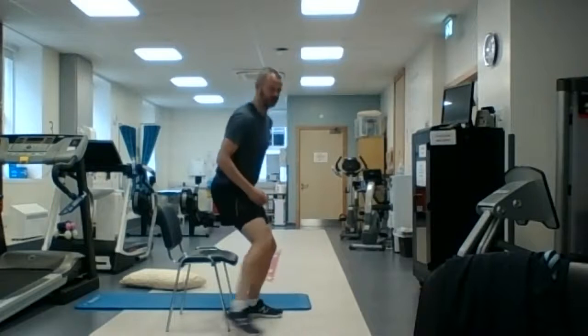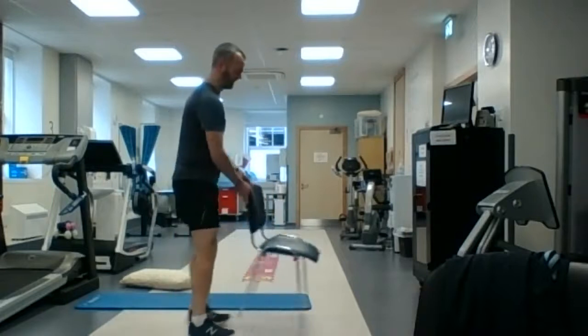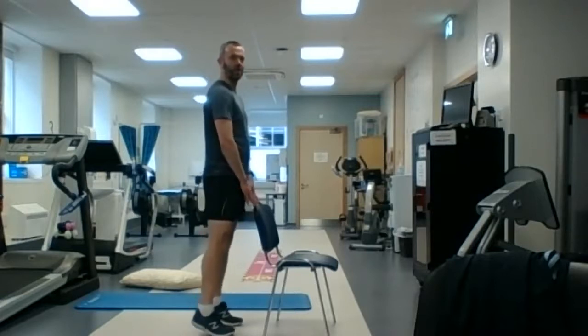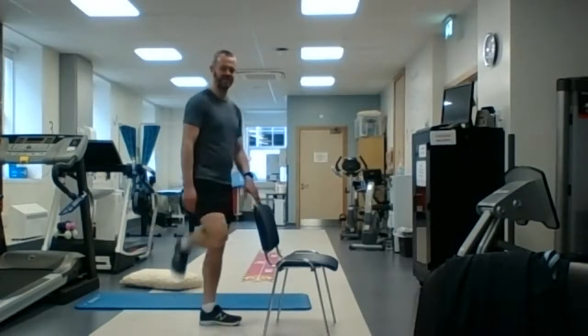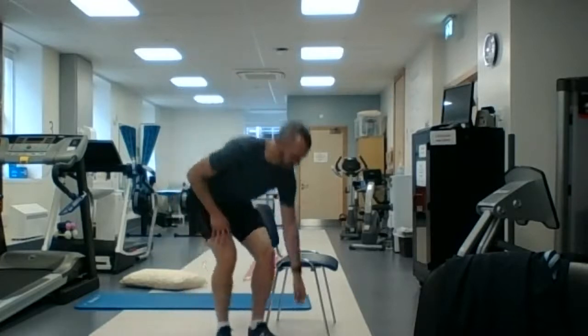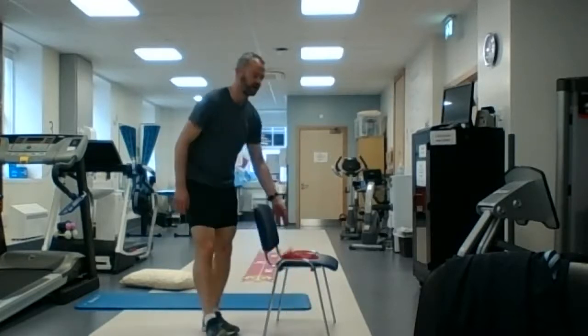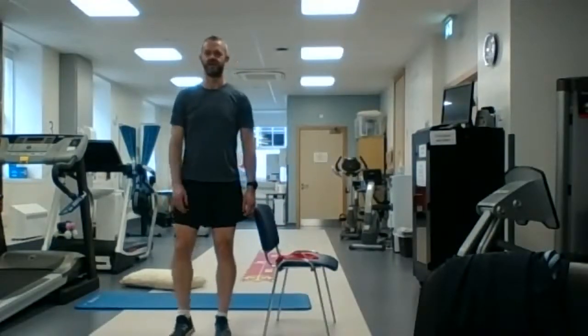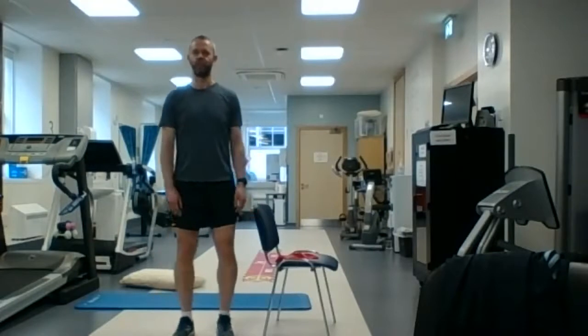Get somewhere between eight and twelve repetitions. That completes our warm-up. You should feel a little bit tired, maybe a little bit out of breath, but you've done a little bit of exercise — most of the joints feel ready for exercise now, the legs and the arms are well warmed up.